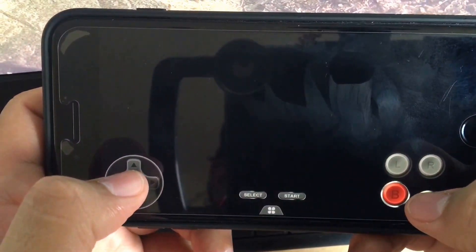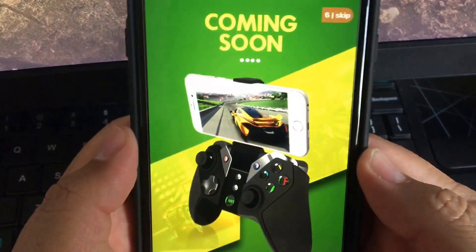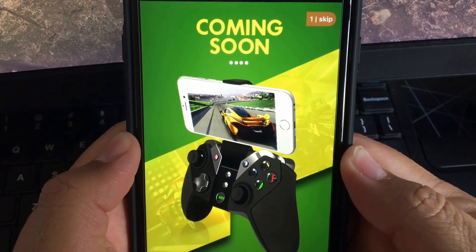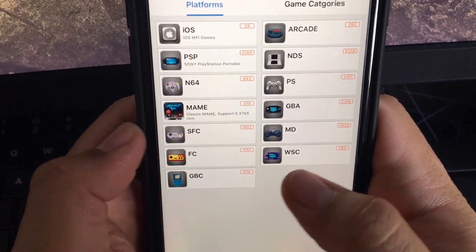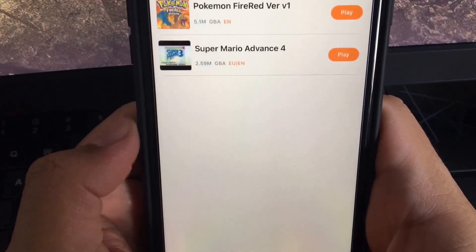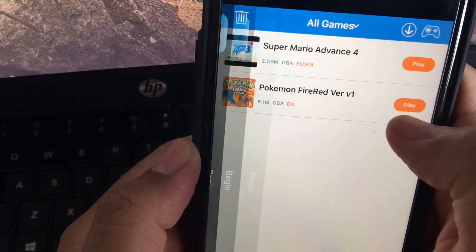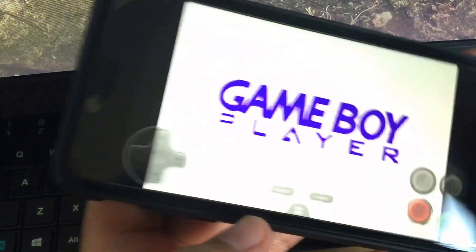It allows you to play so many different emulators. When you first open the app there's a lot of cool options. Whatever you download, go to My Games and it'll show you — for example, Game Boy Advance — and all you do is press play. You don't have to do anything else.